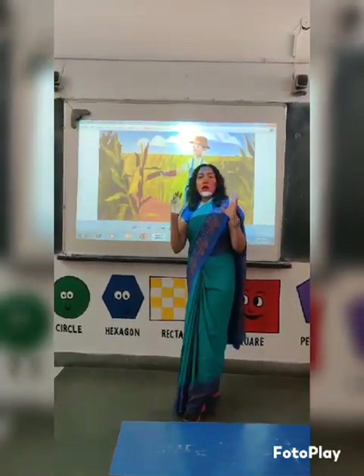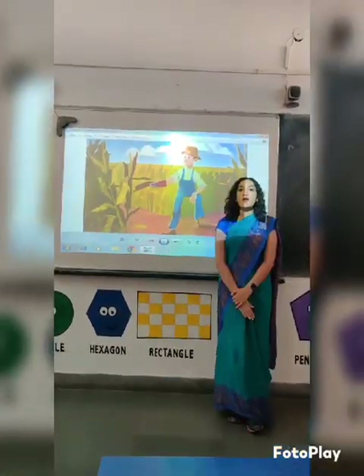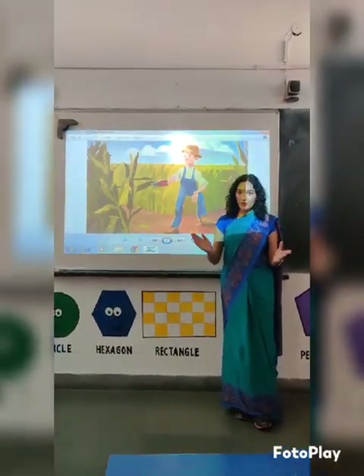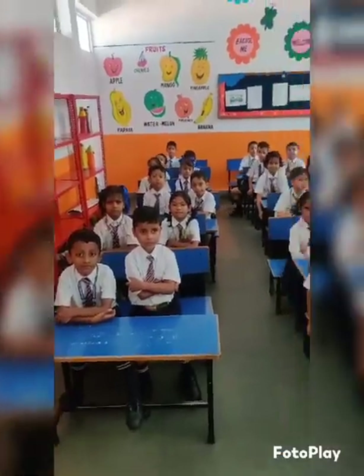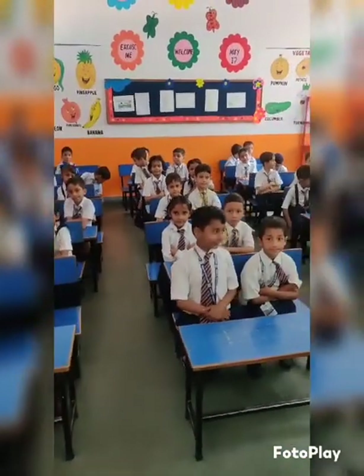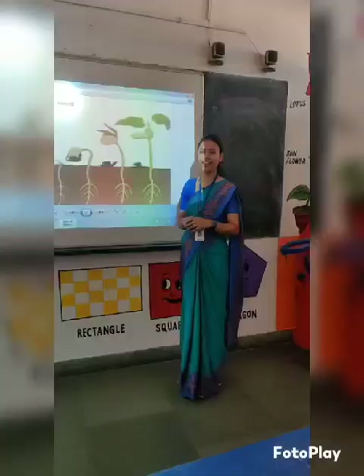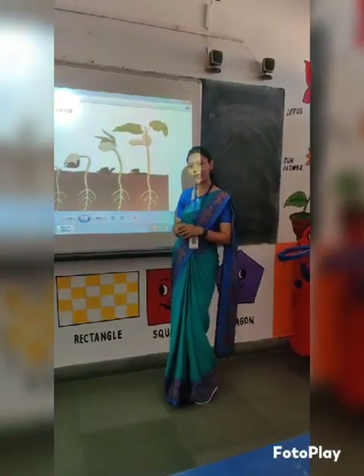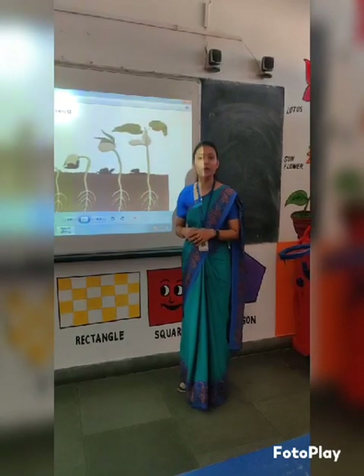The life of a crop starts from a tiny seed. And now, ma'am will tell you the process of germination of this tiny seed. Okay, class, let's continue our topic. And today, we will discuss about germination of seed.